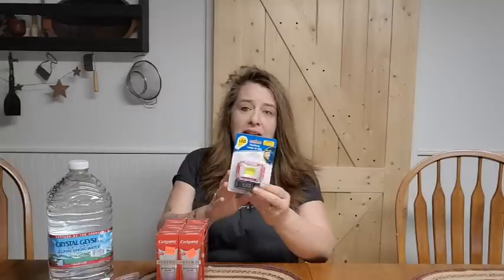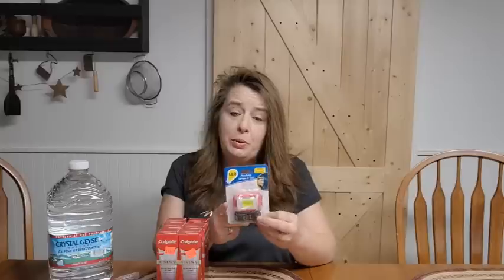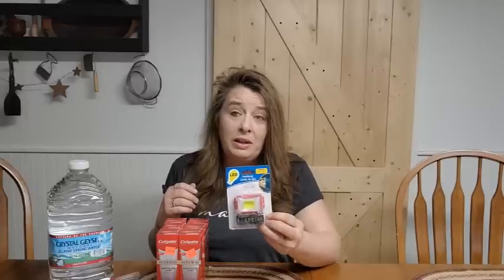Then I picked up a headlamp. These little headlamps for $1.25 are a super good deal. It doesn't come with batteries — I think it takes three AAAs — and they are super bright LED headlamps. For $1.25 you cannot go wrong. We've always got batteries hanging around the house to keep these running, so they're really great for how inexpensive they are.